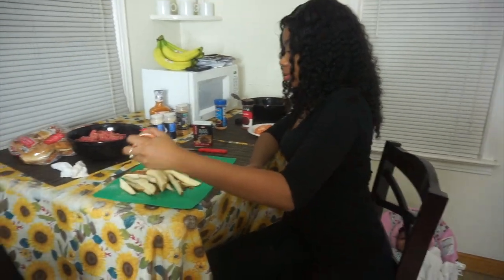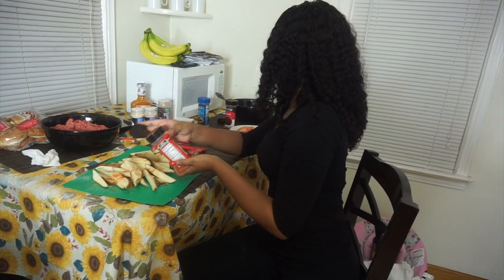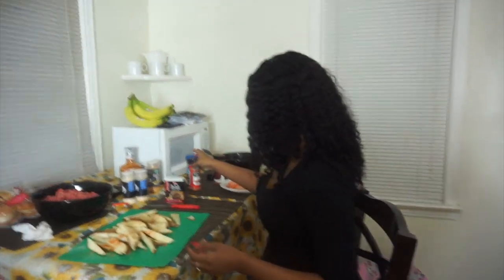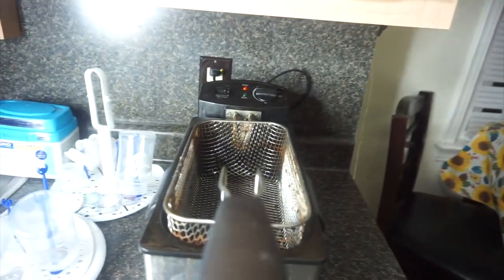I guess I'm gonna put a little cayenne pepper on the fries — just a little, I'm not putting a lot. Whoa, that was a lot right there! And that's how we season the fries. Now I'll just toss them up like this and then we're gonna put them in the grease.